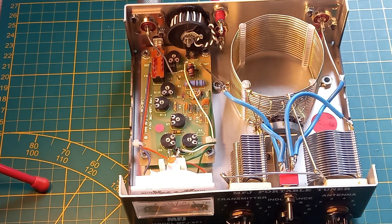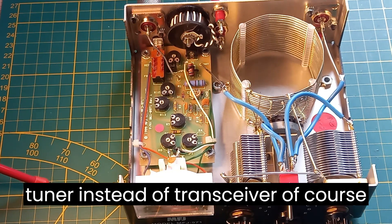And it really adds great value to the transceiver. Many thanks for watching.